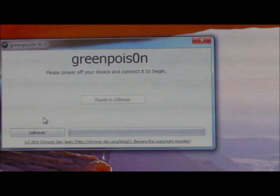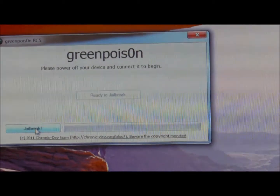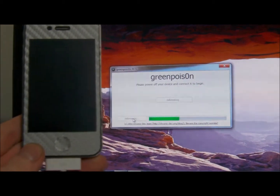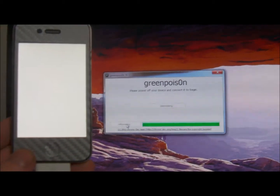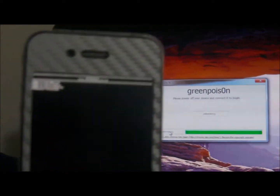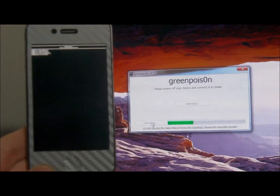Make sure that you see 'ready to jailbreak' on screen. If it gives you an error, go ahead and power off and try again. Click on Jailbreak and I'll show you what's going on on the screen and the phone at the same time. As you can see, GreenPoison is doing its thing. Your phone should flash white — that is good — and then it'll go back to black. You'll see some files up here letting you know that it is initializing GreenPoison.